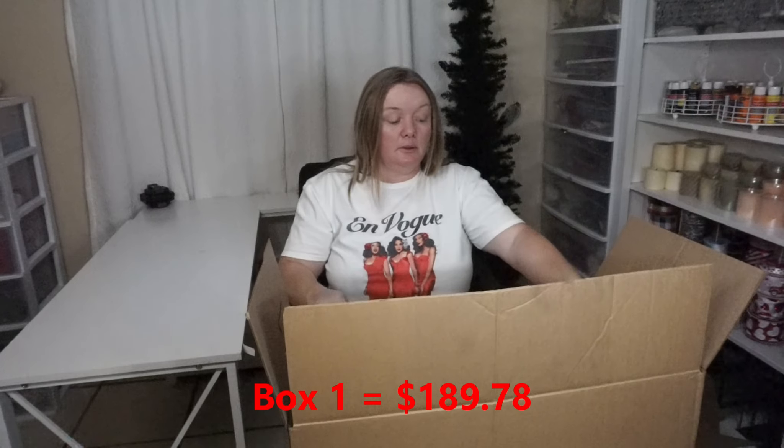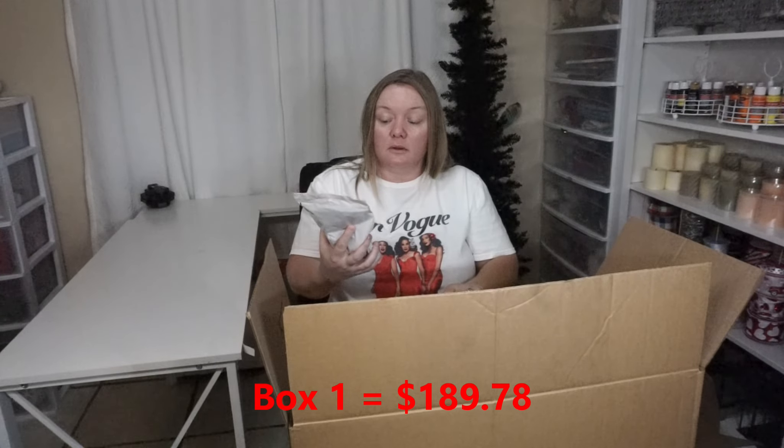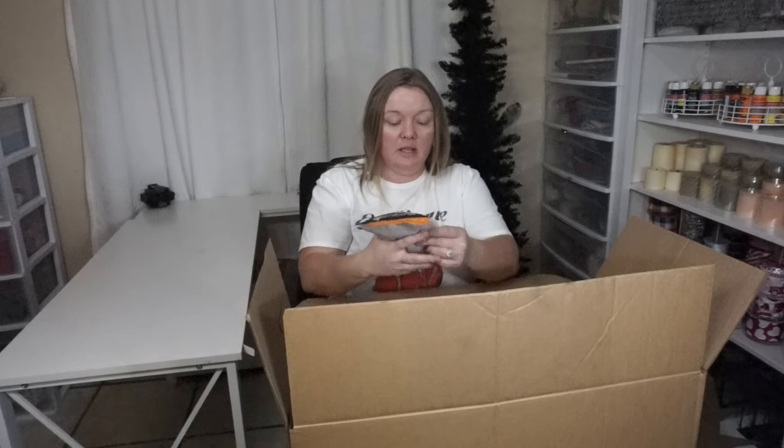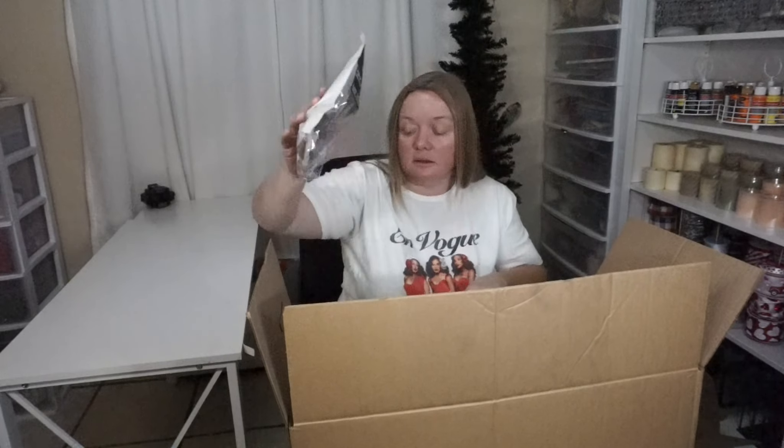Box number two. This one's a four-pack, $4.99, and they're different — like cat eyes. Look at how pretty. We've got cat eyes and a little king guy for $16.99. So now we have a king and a princess.